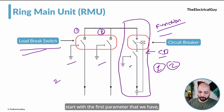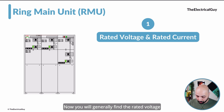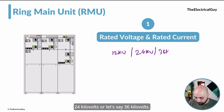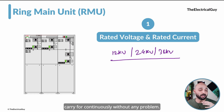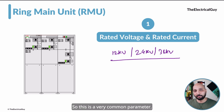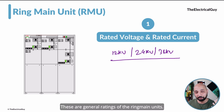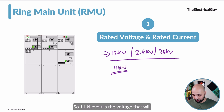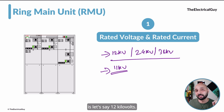Let us start with the first parameter: rated voltage and rated current. The rated voltage of the RMU is mentioned on the nameplate — it can be 12 kilovolts, 24 kilovolts, or 36 kilovolts. These are the rated voltages for which the Ring Main Unit is designed and can carry continuously without any problem. Note that the normal system voltage differs from the rated voltage — for example, 11 kilovolts is the normal voltage while 12 kilovolts is the rated voltage, which is always designed a little on the higher side.